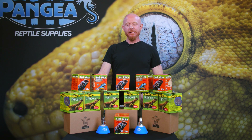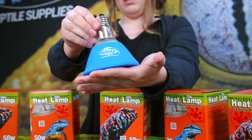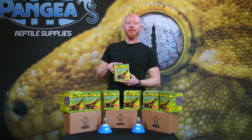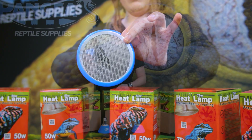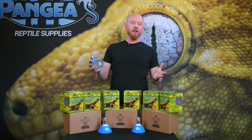Hey guys, Matt from Pangaea. We've got a new line of heat bulbs and heating elements for you guys to check out. This is the new deep heat projector from Pangaea, comes in 50 watt, 75 watt, and 100 watt. These are a PAR 30 bulb, so they have a nice focused beam of heat.